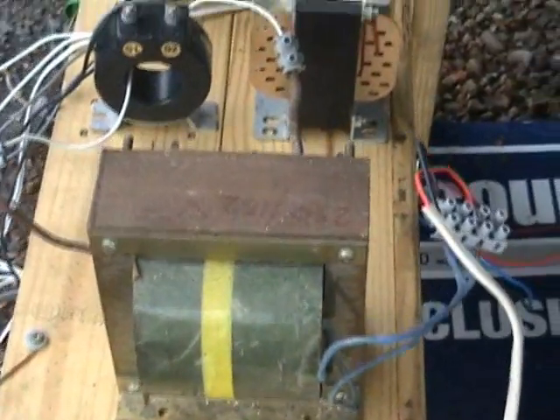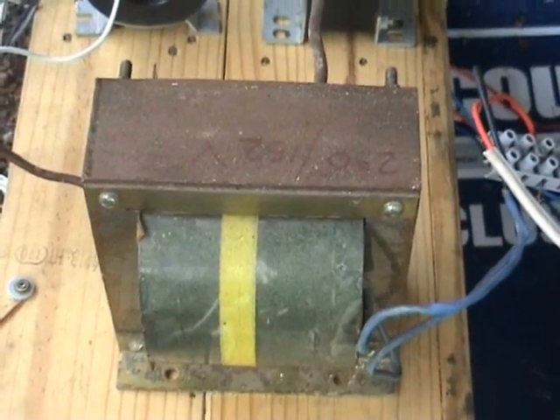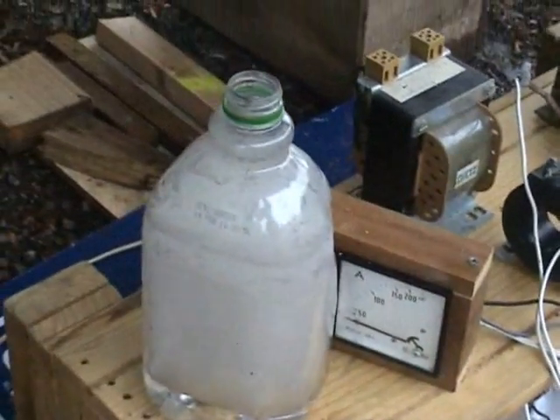Temporary set of 240 volts on this lead into a transformer, 230 to 152 volts, 1.5 kVa through the current transformer into the test bottle.